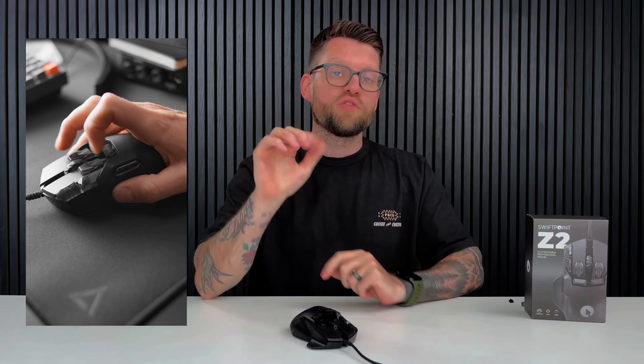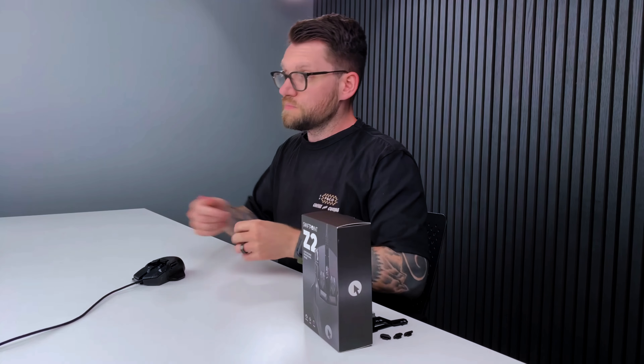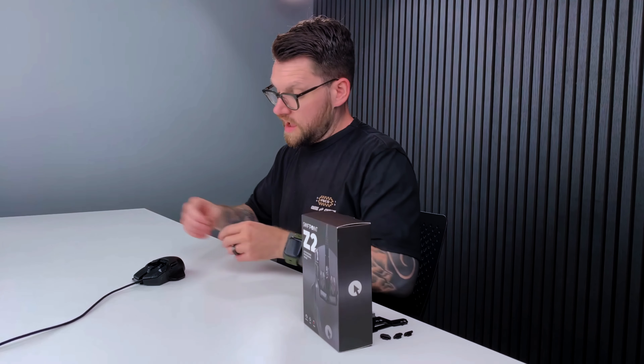The next set of button caps you can change are the trigger caps. Pre-installed out of the box, the Z2 comes with the high profile trigger caps, which sit a little above the shell of the mouse making it easy to use the underside of your finger to click down on them. If you don't like the high profile trigger caps, inside the accessories pack you'll find the low profile trigger cap. Simply get your finger underneath, pull off the high profile caps, and insert the low profile trigger cap, allowing your fingers to sit more flush on the Z2.